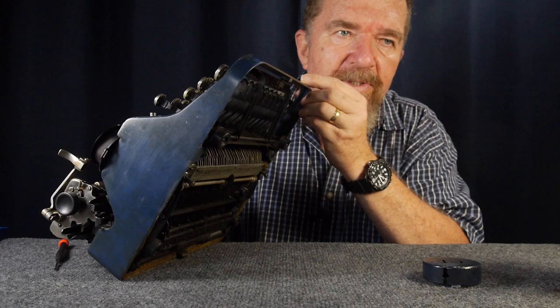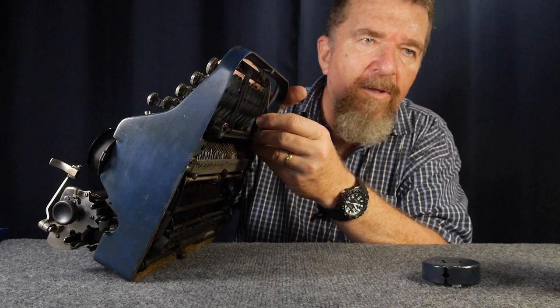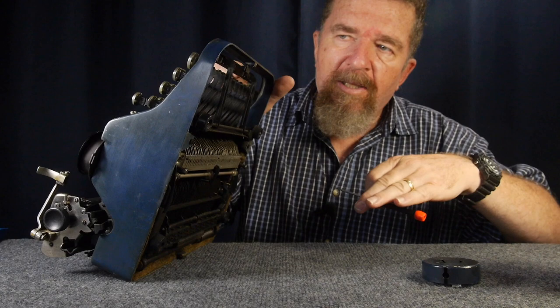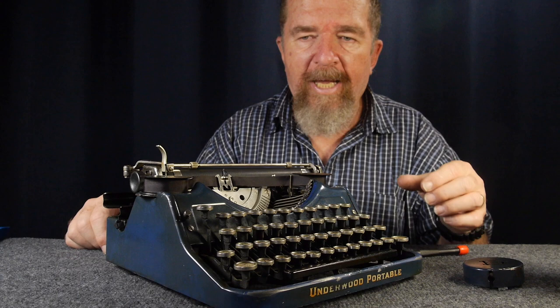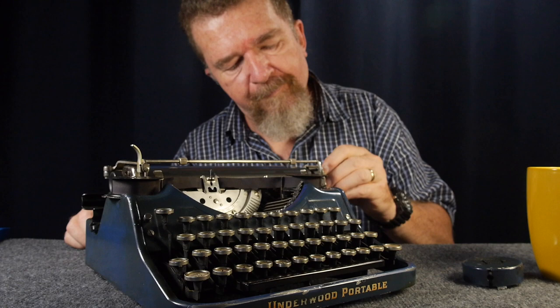One thing that was irritating me was the space bar making a loud clanking noise. To solve that, underneath the machine there's a bracket coming off the space bar — I simply put some adhesive craft foam on top of the bracket so when the space bar hits it, it dampens it. I also put some on the bottom of the L-bracket so when it hits the bottom of the case when mounted in its base, it doesn't make a wooden clanking noise while spacing. I don't believe it originally had that kind of padding, but I've done this with other typewriters and it does help quieten things down.